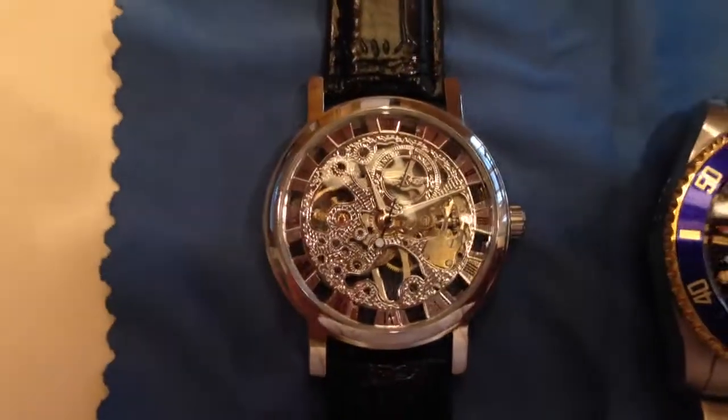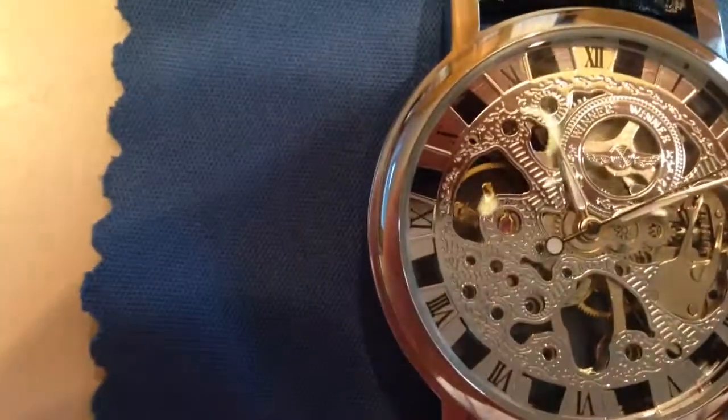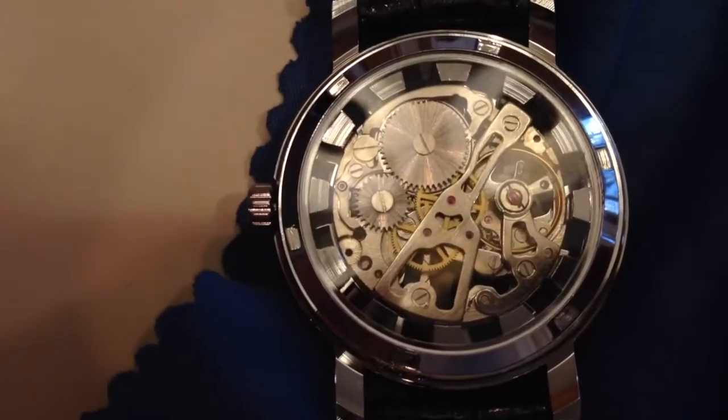For a mechanical watch, you have to turn the crown and that's what gives it power to the mainspring, and then it goes to the escapement and balance wheel and the other gears. If this sits for a while, of course it will die because you haven't wound it.